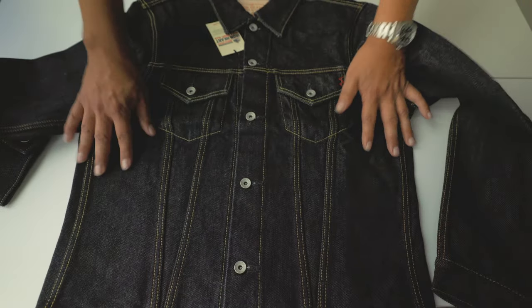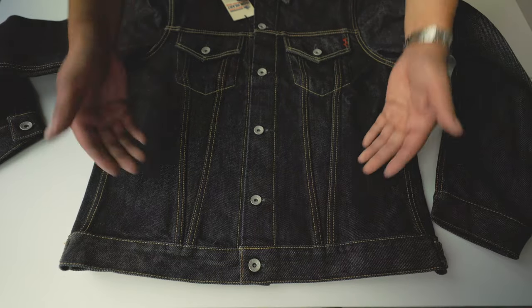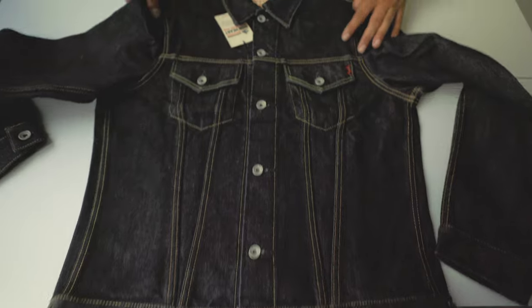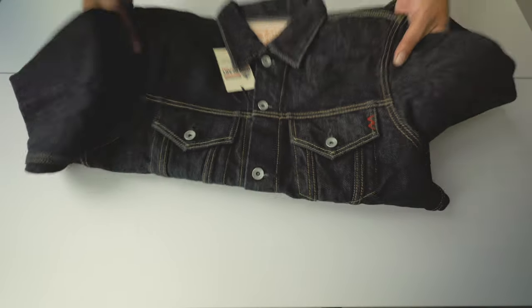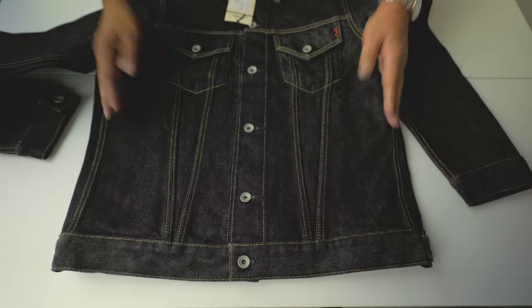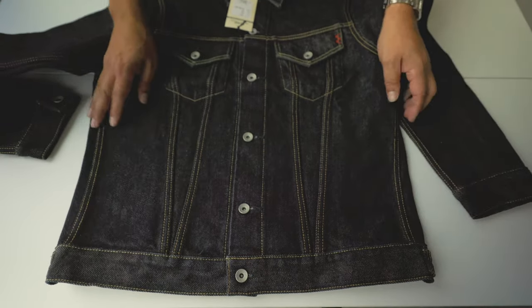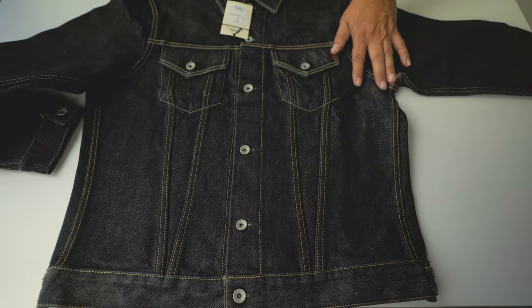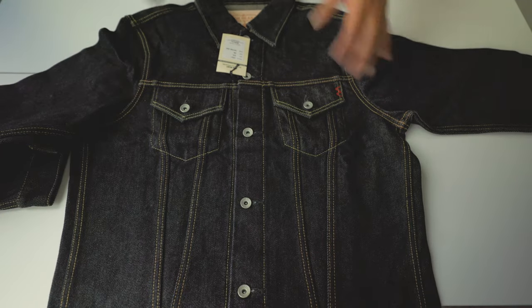Let's go through the characteristics first. It has no pockets, it's a shorter version, and it's more faithful to the original 1962–67 Type 3, with a slimmer tapering. Let's check the measurements first, then move on to the characteristics themselves.